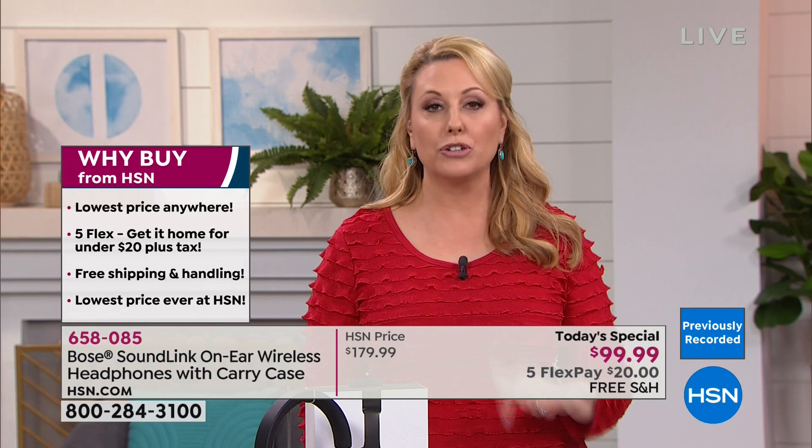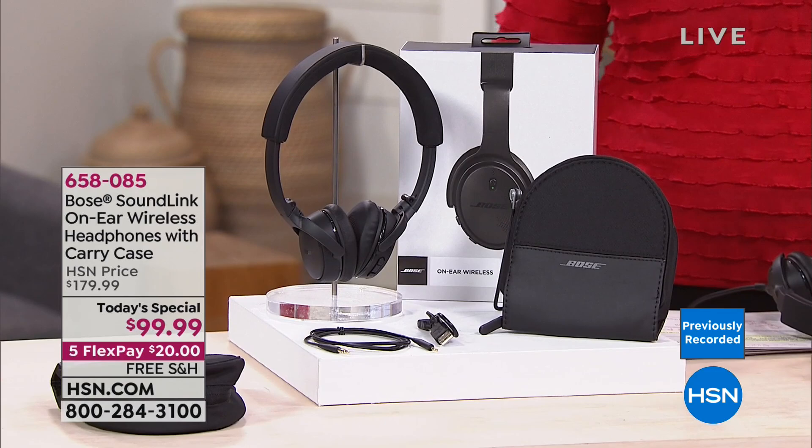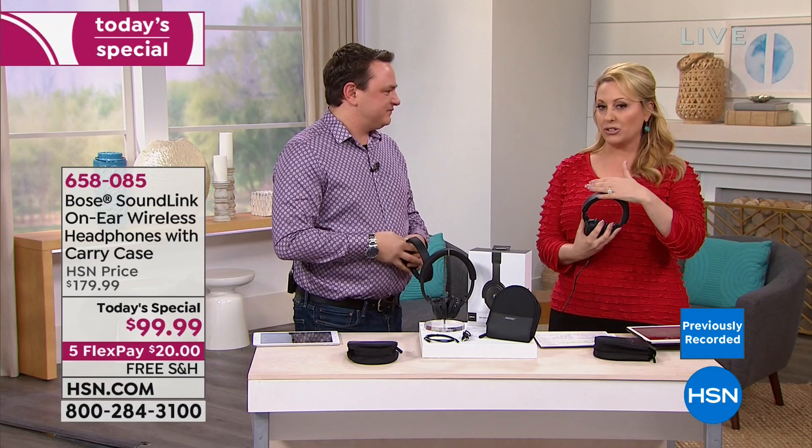Our special guest David Perillo is here from Bose headquarters — not an actor, he actually knows what he's doing. He has an amazing voice, and music is his whole life. Everyone who works at Bose is passionate about music and making sure your listening experience is the best possible.